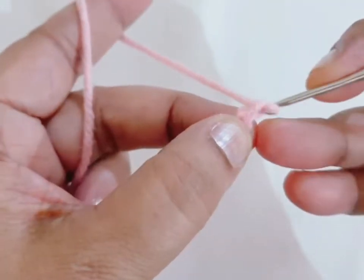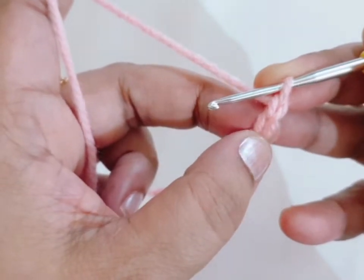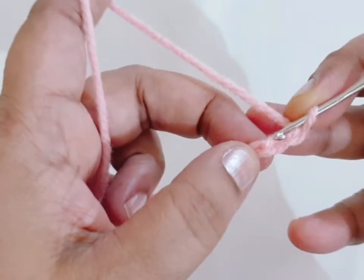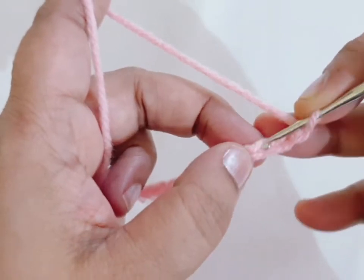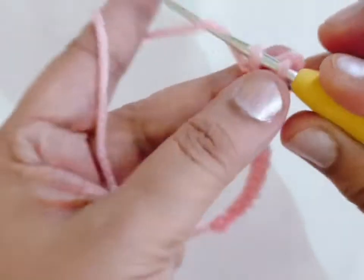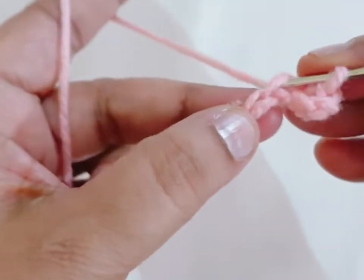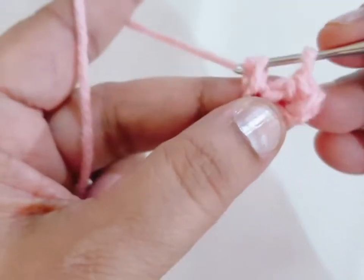Then make one more chain, count the chain, first single crochet, and then go to the third chain from your hook and make one single crochet in each stitch.